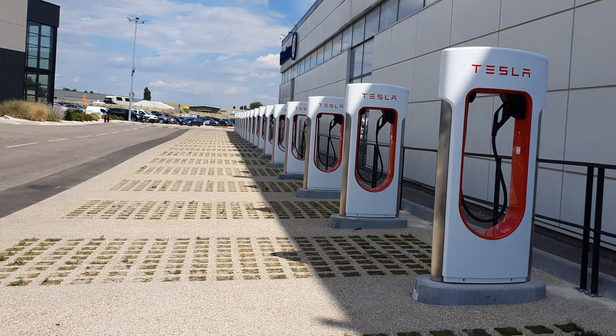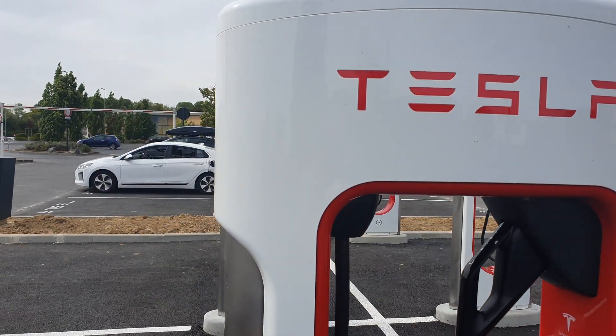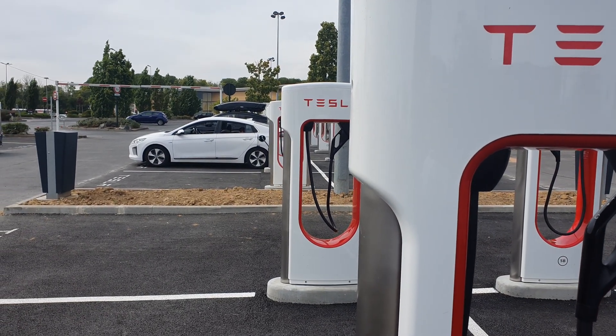Today we check if the Tesla Superchargers are compatible with the IONIQ Classic EV.